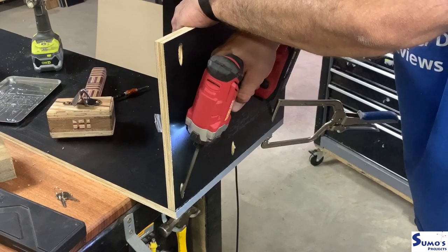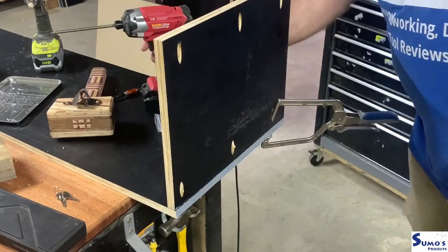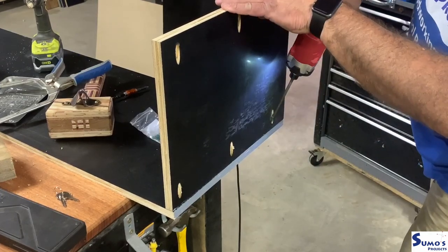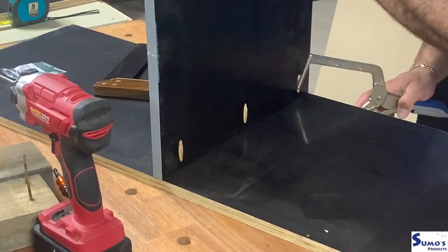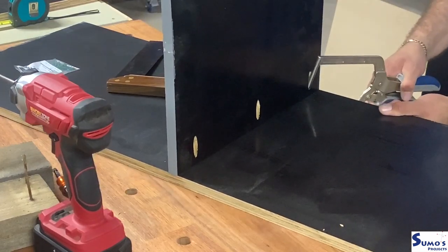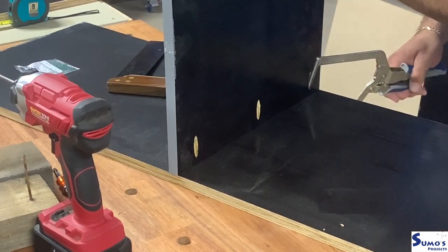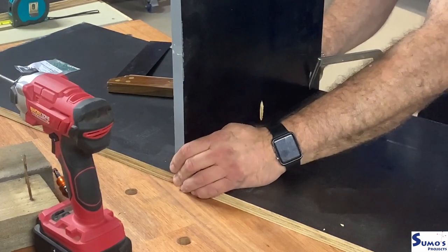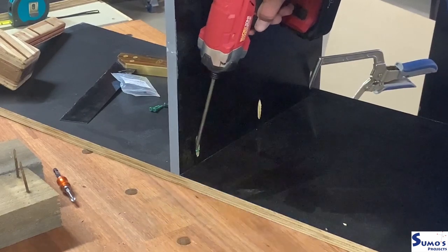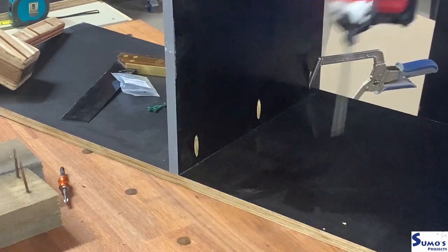One of the best things about using pocket hole joinery on shop builds is it's so fast. I'm using a cross between Kreg and nowadays Armatool, which is a really good pocket hole joinery jig that I found and it's quite easy to set up. I have made a video if you're interested — just search back through my back catalogue of videos.